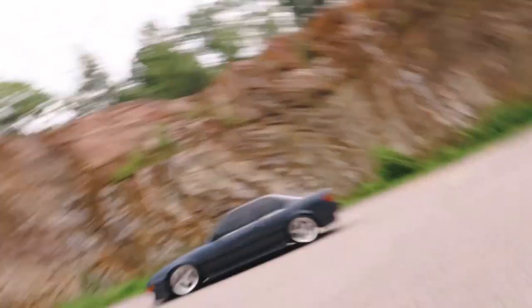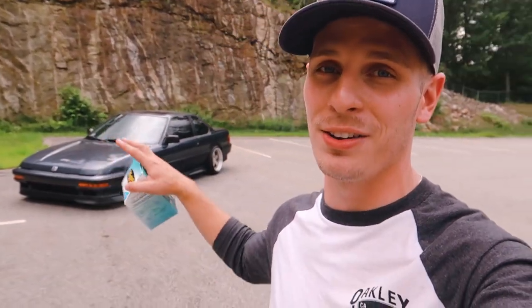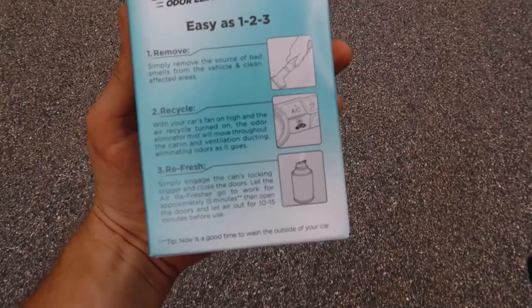This guy right here just stopped in because he saw the Prelude looking all stance'd out and stuff — he was just asking what's done to it, what have I put into the motor and all that. I was just saying how slow it is being naturally aspirated, but it's cool. He has a Mustang GT supercharged — totally other side of the spectrum as far as builds go. Always very cool and humbling to see guys that appreciate other types of builds. He wants to pick up a little four-cylinder, and I just said make sure it's boosted — boost is life.